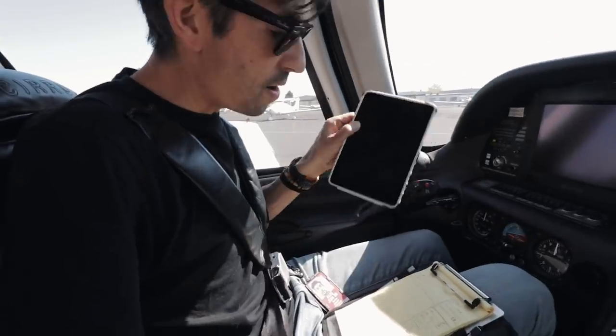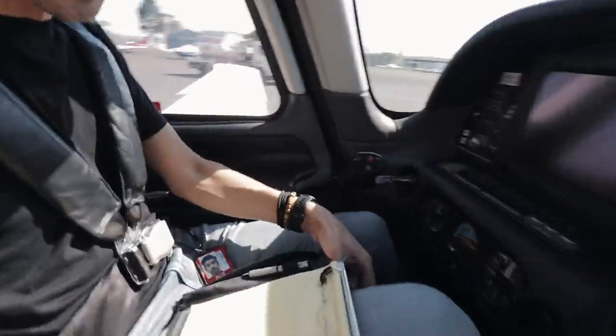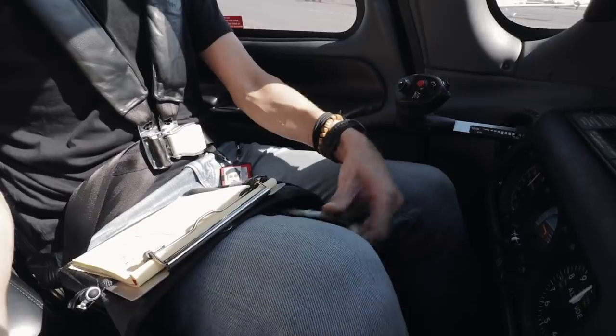The other thing I do is have my iPad, but I normally just tuck it in under the notepad just down there, for a couple of reasons. One, to keep it out of the way because especially during takeoff and landing I don't want it moving around, but also it keeps it out of the sun and I'll talk about that in a second.